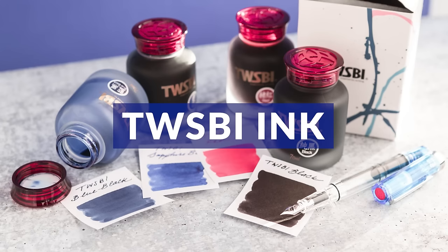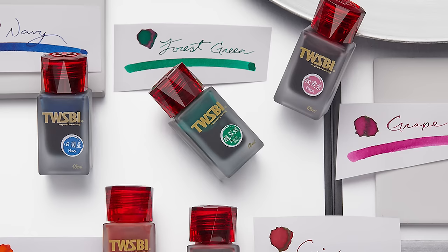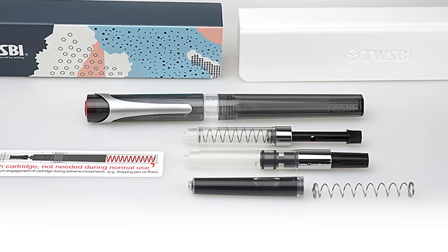TWSBI also released their own line of ink as of late 2021. True to TWSBI's form, the packaging and presentation looks phenomenal. They launched with six colors in larger 70 milliliter bottles in some pretty standard colors and have since expanded with 18 milliliter bottles in more vibrant colors. They don't have any wild properties but they're very well-behaved, easy to clean fountain pen inks. They also have ink cartridges which are technically standard international in opening but are oversized — made to fit the Swipe — so they probably won't fit most other cartridge pens.